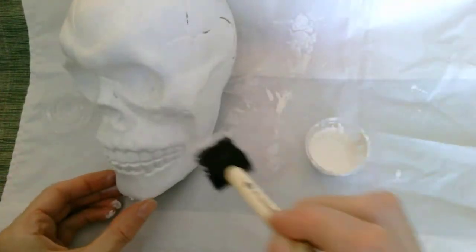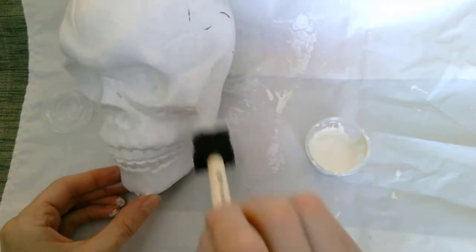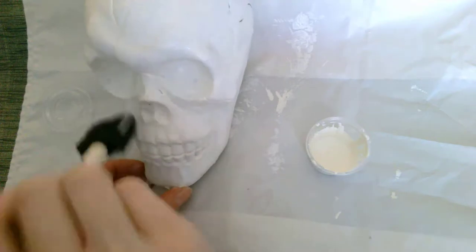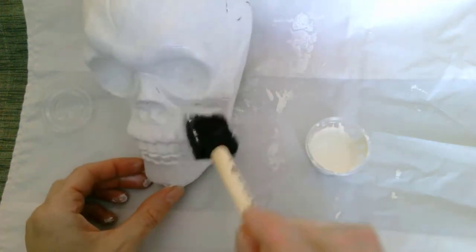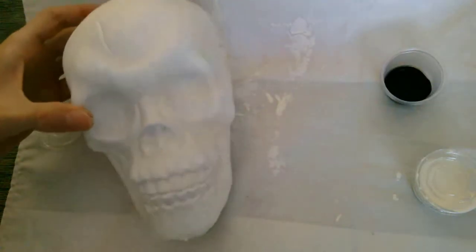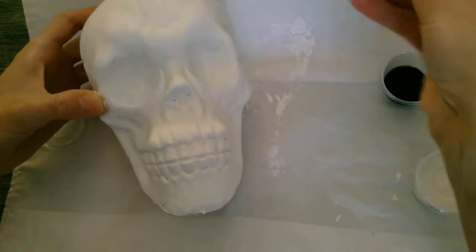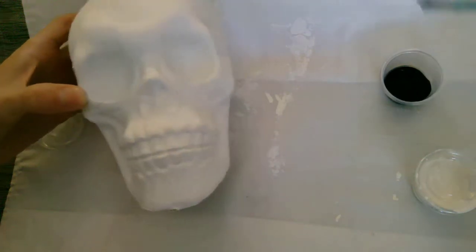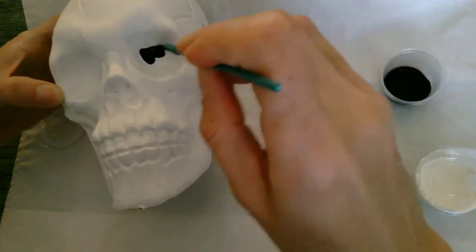Once I have two coats, I'm going to let that dry for a little bit and we will paint in our black spots in the eyes and the nose. Now that we have our white covering our skull, we can use the small brush that's included and the black paint, and paint in the eye sockets.